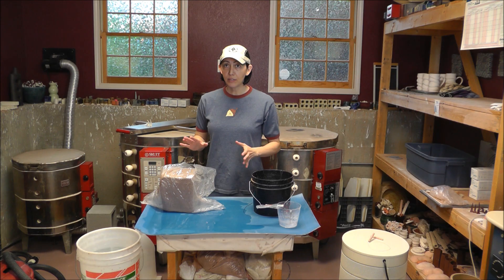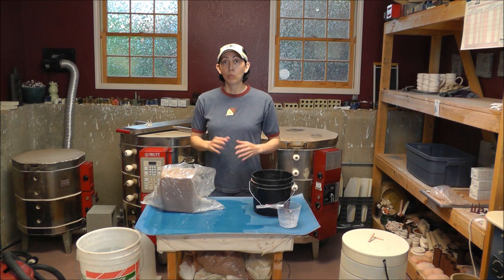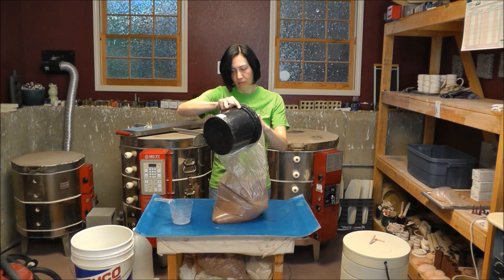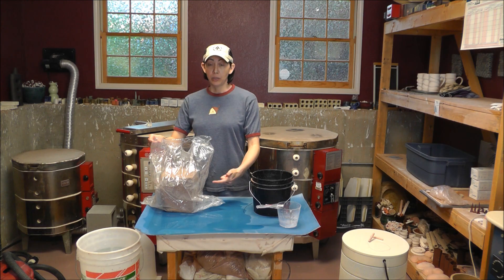It'll absorb evenly into your dry clay. Now it's going to take some time — this is not going to be a fast process with a rock hard block of clay. According to Flo, we only need about a cup of water for rock hard clay, so don't put too much. The first time I tried this I hadn't talked to her about how much water to add and I added way too much, so I'm gonna go with Flo: one cup.